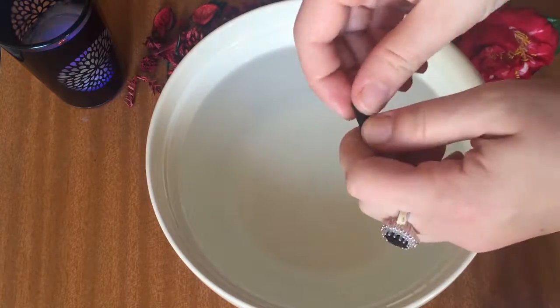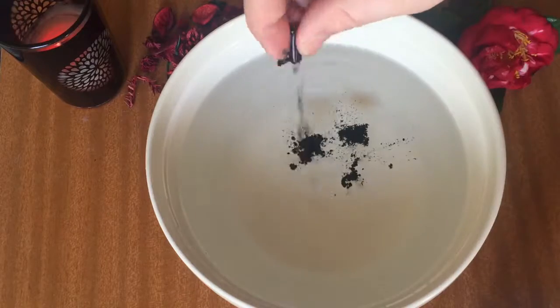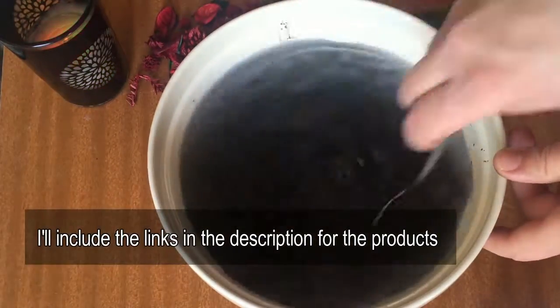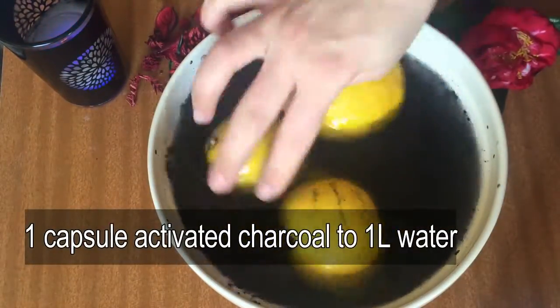I'm gonna place my lemons in and let them sit in the mixture for 15 to 20 minutes, then I'm gonna wash the lemons off and use them. You can use this method with any produce — fruits or vegetables.